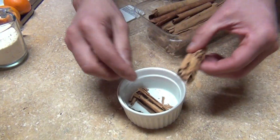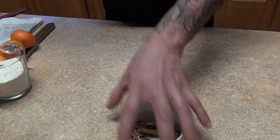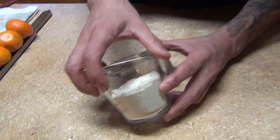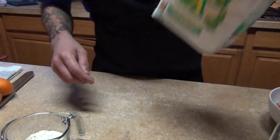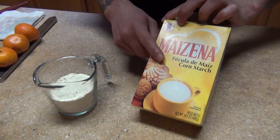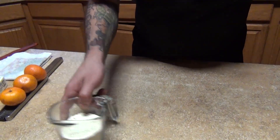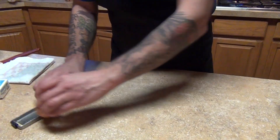Use one cinnamon stick and just break it. We're also going to need half a cup of maseca — the corn masa flour. You can always use corn starch if you can't find maseca. We're going to make a little masa out of it.